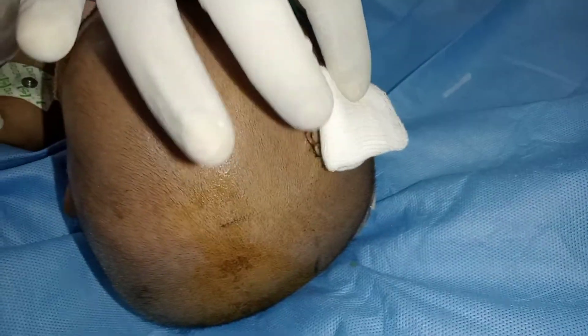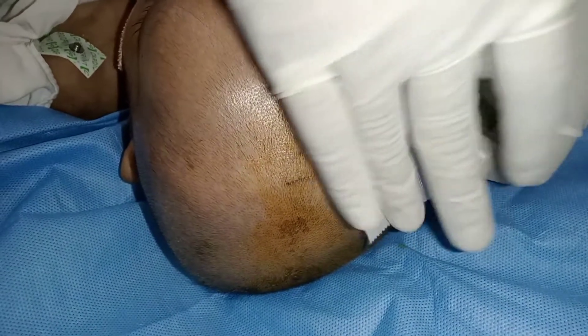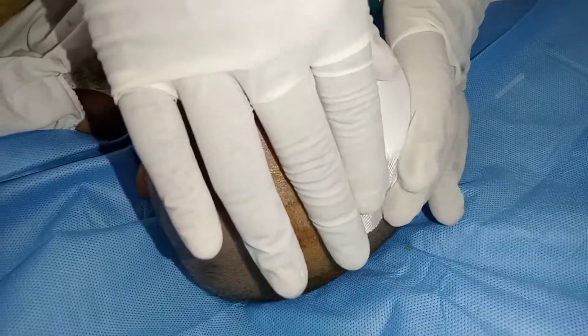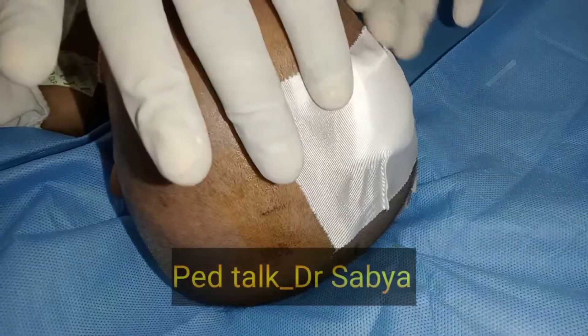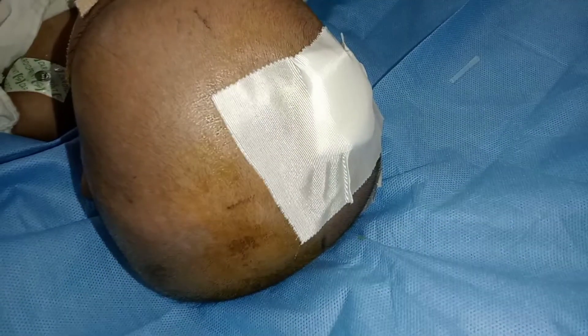For dressing purposes, the gauze piece is well covered with leukoplast, ensuring the seal all around.